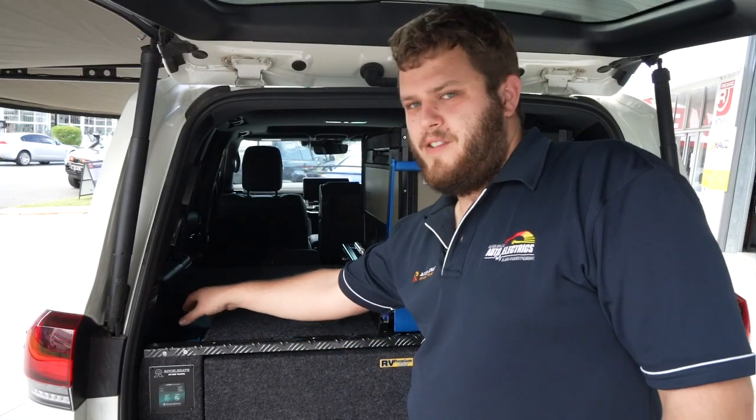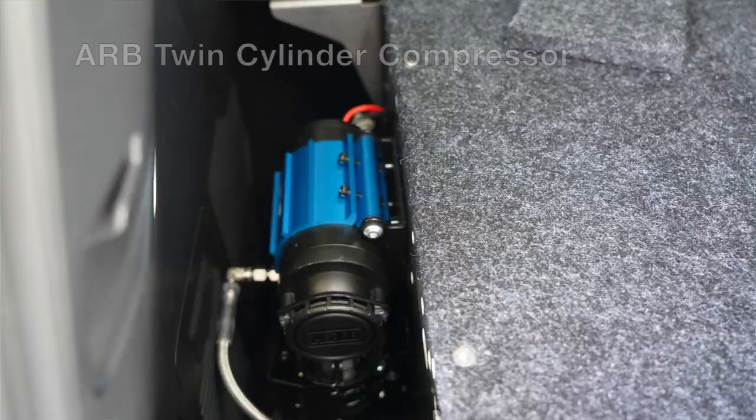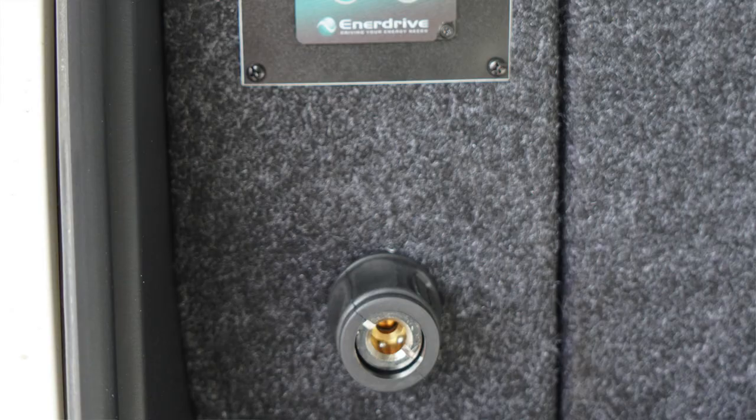Hidden behind this left-hand side drawer panel, we've got the ARB twin cylinder compressor, and that is run to the chuck at the back here. Really nice and easy to get to.